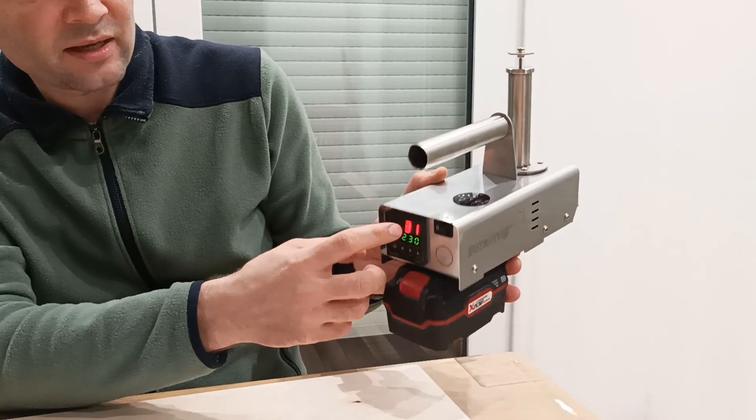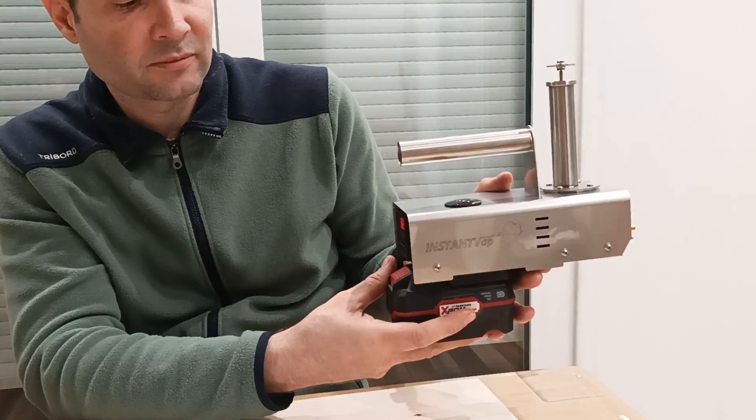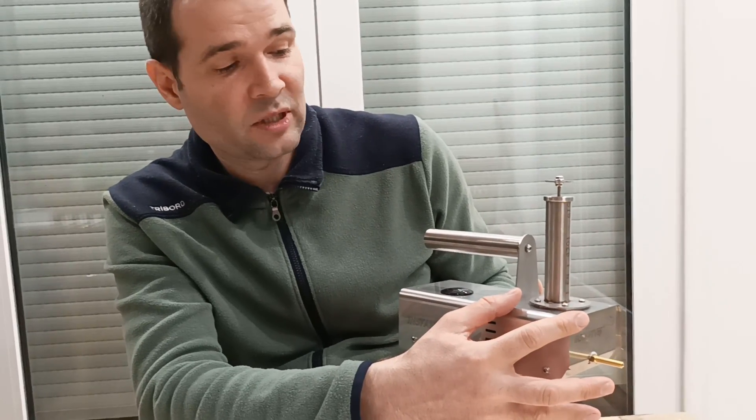It still displays the temperature and the voltage but the heating is switched off, and you can pull out your battery and put in a new one. It has a heated chamber which you can heat up to 240 degrees. I limited the temperature to 240 degrees so you don't damage the oxalic acid and you don't degrade it.